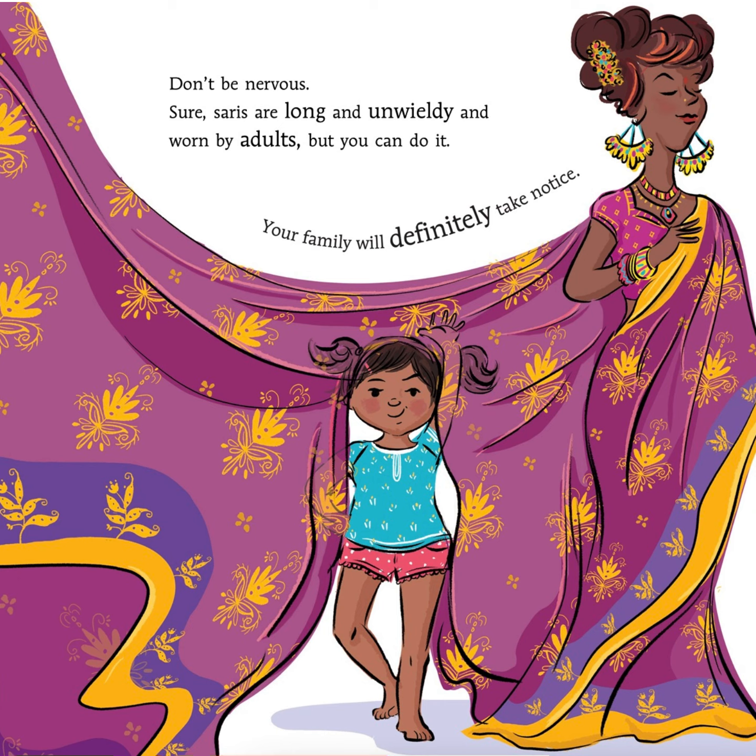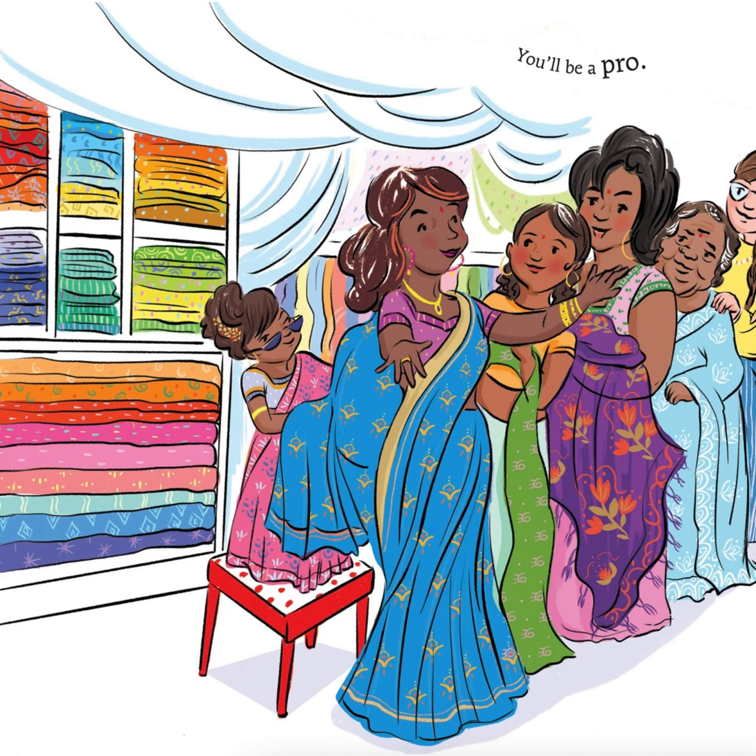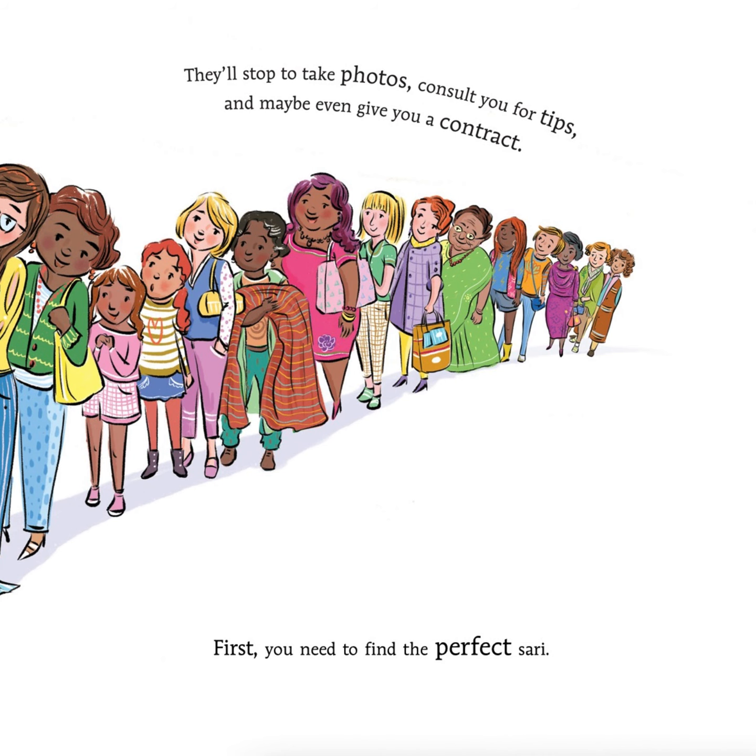Don't be nervous. Sure, saris are long and unwieldy and worn by adults, but you can do it too. Your family will definitely take notice. You'll be a pro. They'll stop to take photos, consult you for tips, and maybe even give you a contract.